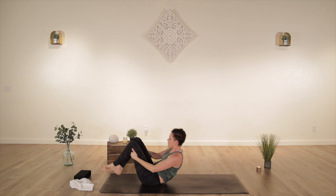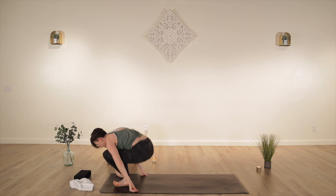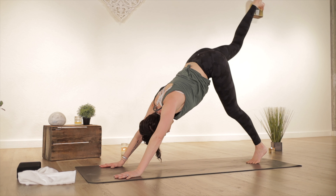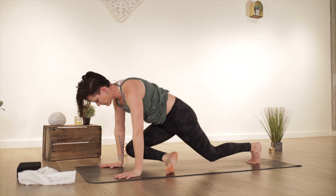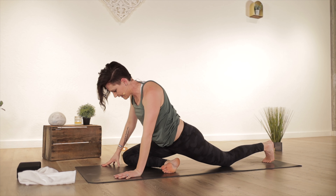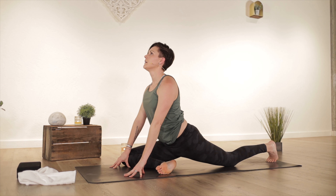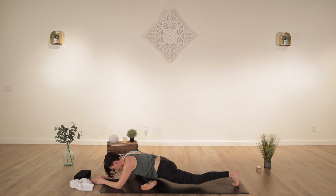Rock and roll forward and back. Plant your hands at the top of your mat, step back to downward facing dog. Three-legged dog on your right, bend your knee, lift your hips — nice core stretch there. Half pigeon — bring your right knee to your right wrist and bring your foot towards the top of your mat. Maybe stay right here, or walk your hands forward. Feel free to point your toes, or tuck your back toes and lift your knee for a nice active pigeon.